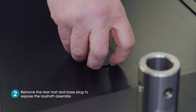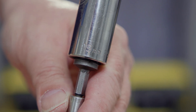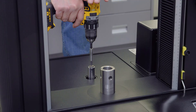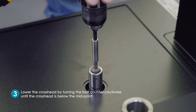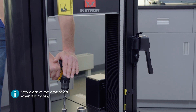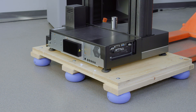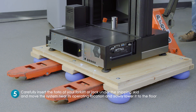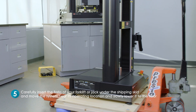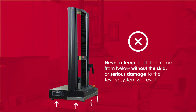Remove the rear mat and base plug to expose the lay shaft assembly. Using a 19mm socket and power drill at low speed, lower the crosshead by turning the bolt counterclockwise until the crosshead is below the midpoint. Ensure that you stay clear of the crosshead when it is moving, then replace the plug and mat. At this point, you can carefully insert the forks of your forklift or jack under the shipping skid and move the system near its operating location and slowly lower it to the floor. Never attempt to lift the frame from below without the skid, or serious damage to the testing system will result.